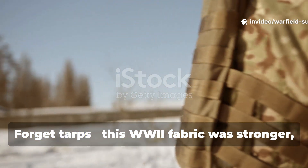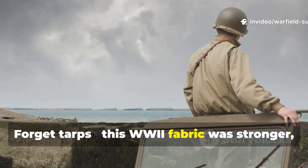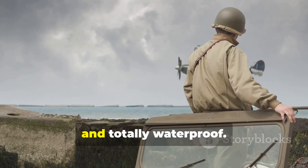Forget tarps. This WB fabric was stronger, lighter, and totally waterproof.